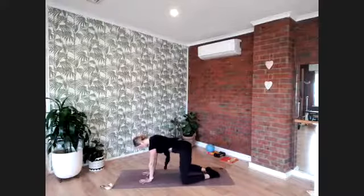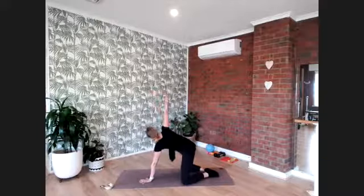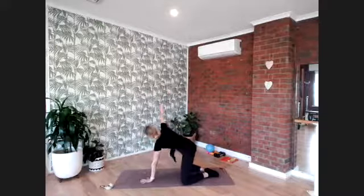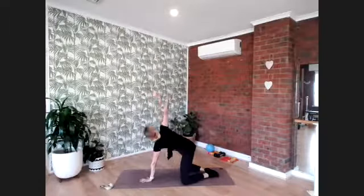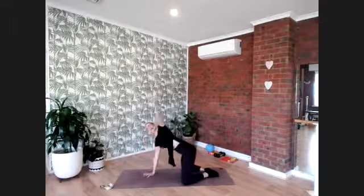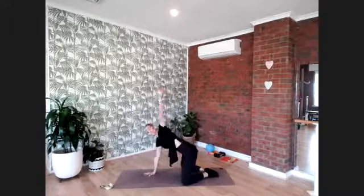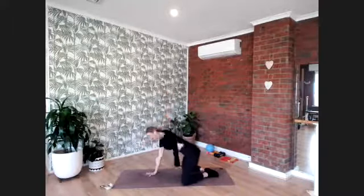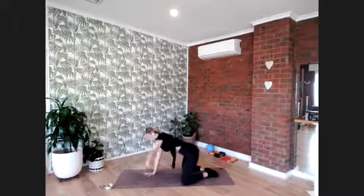Now open the knees and connect the toes so the knees go nice and wide. We're going to alternate an arm twist — one arm goes then the other, moving right to left. Use your breath: exhale as you twist, inhale as you lower. Let's move for eight — seven, six, five, four, three, two, and one.